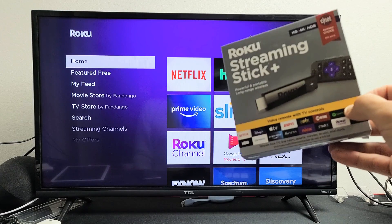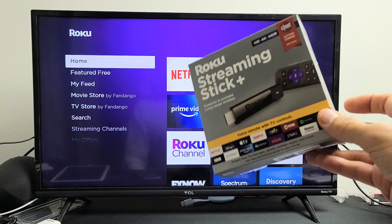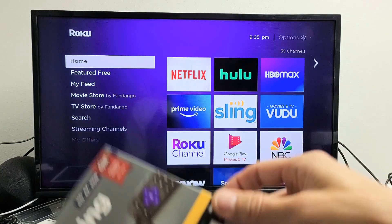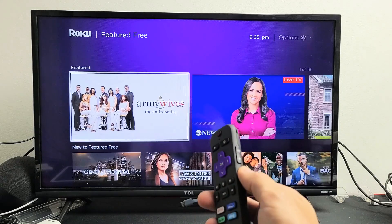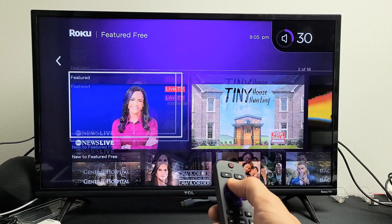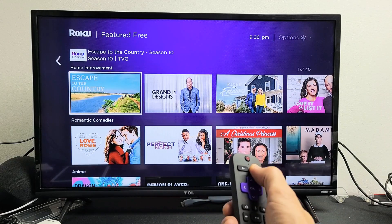I have a Roku Streaming Stick Plus here. I'm going to show you how to turn on and off the TalkBack — sometimes called audio guide or audio guidance. It's just talking back to you. So right now I actually have it on, and you can see it just talks to you.